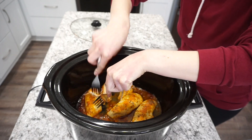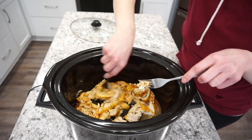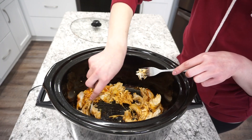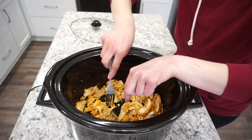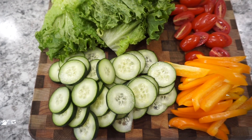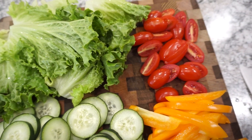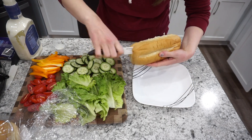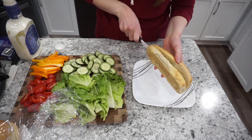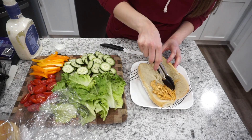Once my chicken had fully cooked through, I'm just taking two forks and shredding that up. You can also use a hand mixer for a more finely shredded chicken, but I wanted mine a little bit on the chunkier side. Then you're going to get all of your veggies prepped — I chose to use cucumbers, lettuce, tomatoes, and peppers. You can use whatever veggies you want. For the sub bun I'm using the ones from Walmart — they're really soft and delicious — and I'm adding some of that chicken on there.